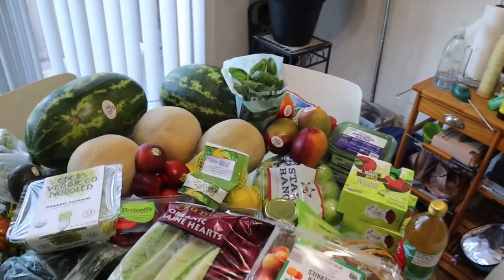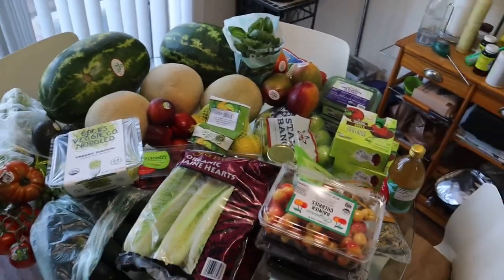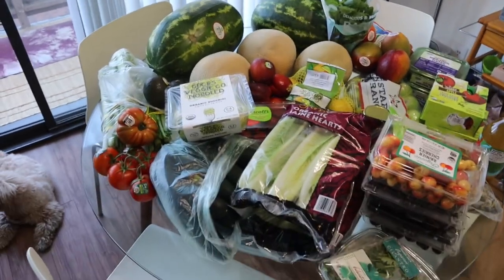Now it's time to clean everything and get it prepped and ready. Make some juice. Miss your girl. What's up, y'all? The girl's back. And I know the vlog kind of got cut short.